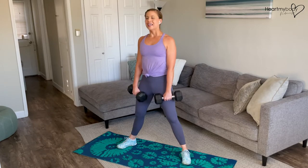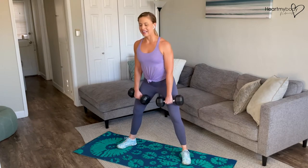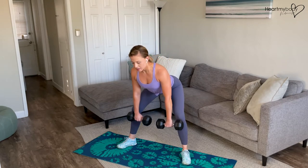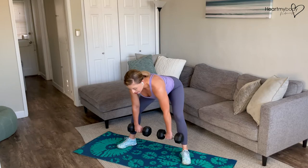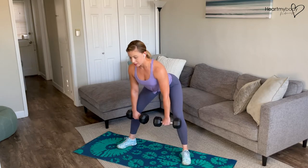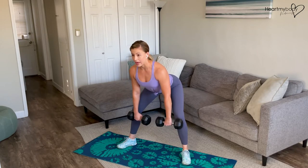From here, we'll inhale as we drive our hips back and bend our knees just a bit, lower down to about mid-shin. If your back is rounding here, only go to the range where you can keep your back flat.